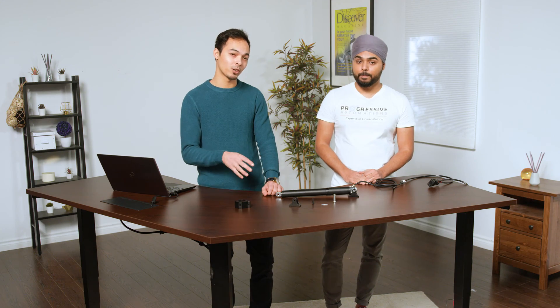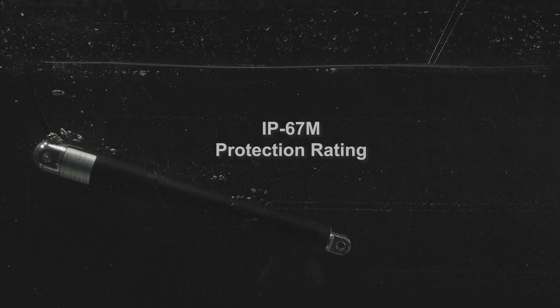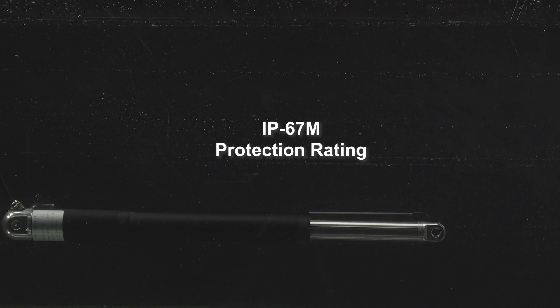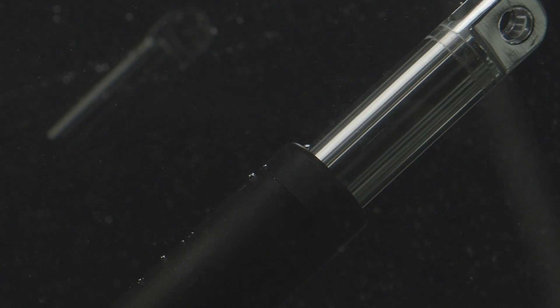These brackets allow for over 180 degrees of rotation. As mentioned, this actuator has a waterproof rating of IP67M — you can submerge it in water and operate it for up to 30 minutes. These are great application features, so if you need to put it on a motor mount for your boat or other applications near water, this actuator will be perfect.